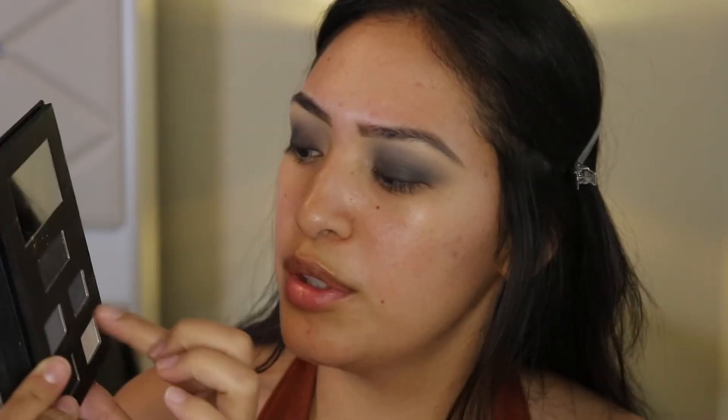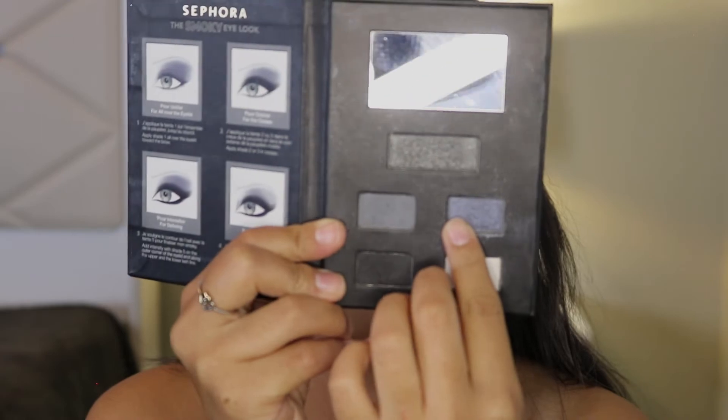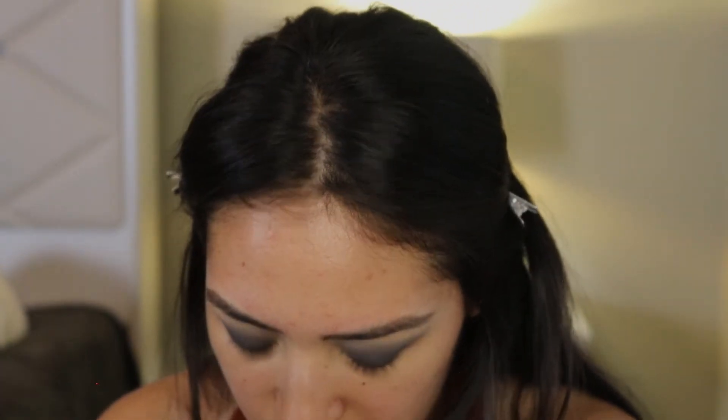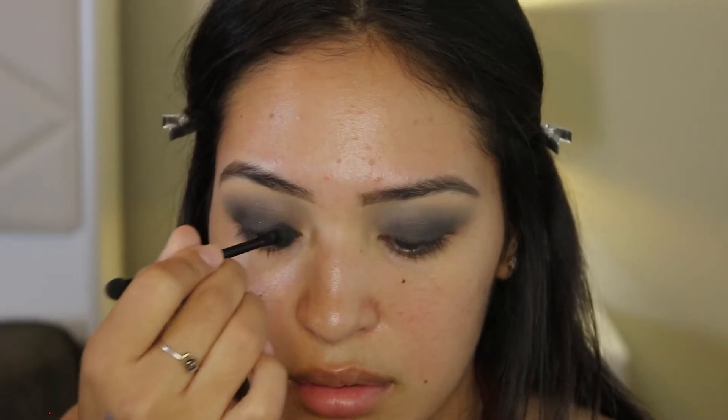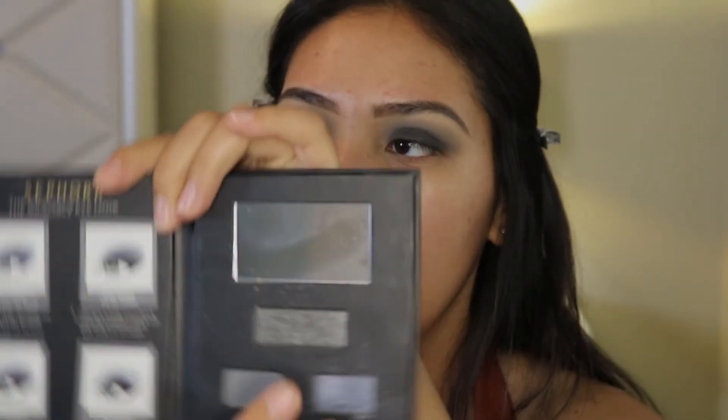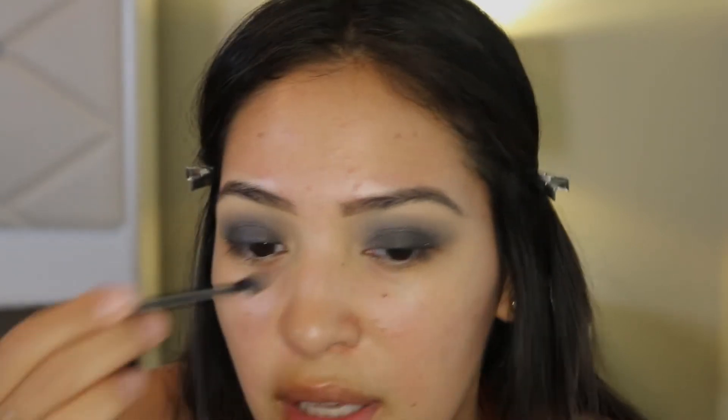There are these two really pretty shimmer shades — there's this blue one. Oh my god, this is so pretty. I'm going to put them on my lid. I'm going in with the top darker shimmer and putting it on my lid. Now I'm going in with the blue one and placing it on the center of my lid. It's adding a little hint of blue — pretty subtle but very pretty.